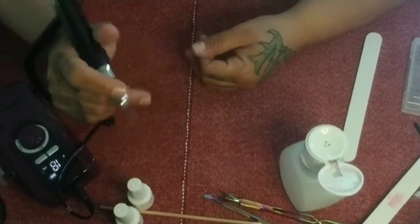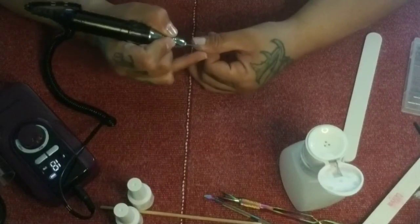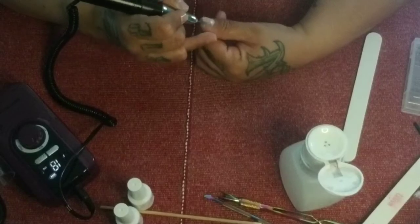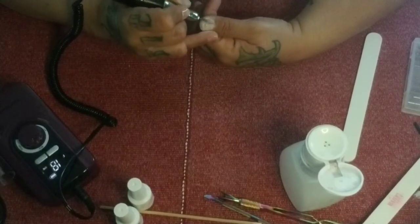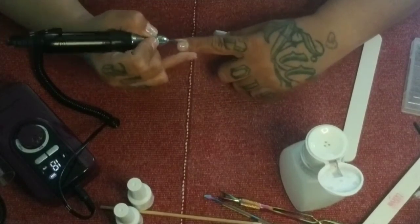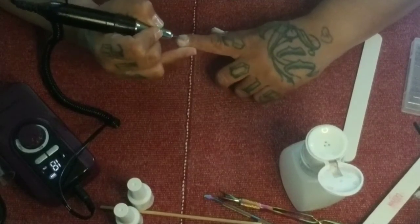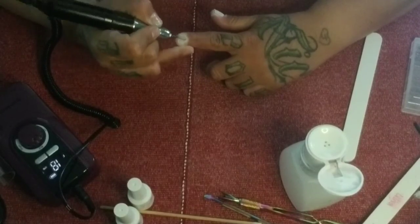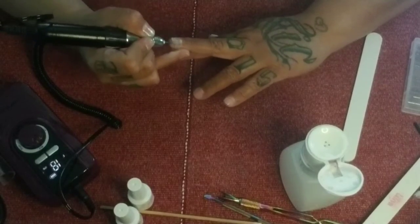I turned the e-file down to 18. Go along that cuticle edge — you'll see this is actually bringing up just a bit of the other cuticles. Then you're going to rough up the nail. Some people like doing this with a sanding band, but I prefer to do it with the barrel bit because I have other things on my nails and it's more gentle — it's made to use on the natural nail, so it's very soft and gentle.